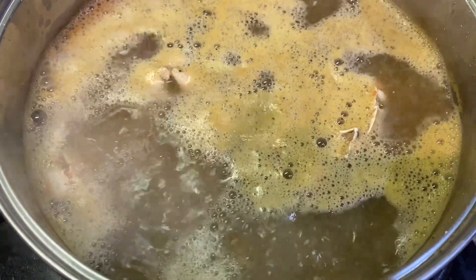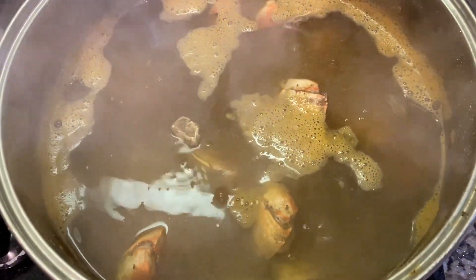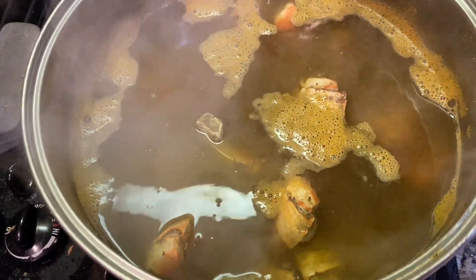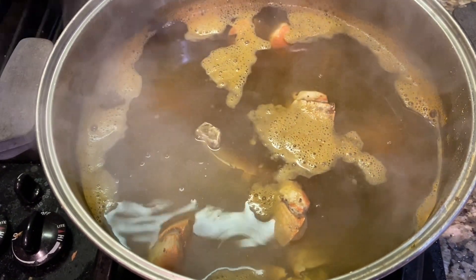Pasta water. Crab boil. After I let the crab claws boil in the heavily seasoned crab boil for about 10 minutes, I'll turn off the water and I'll let them steam.